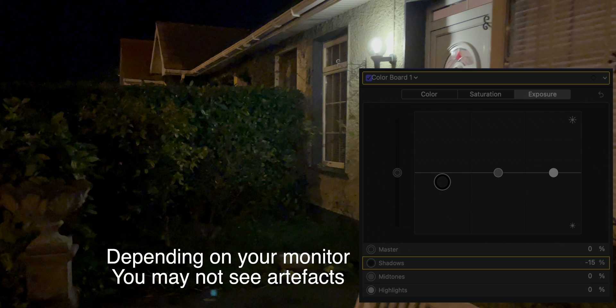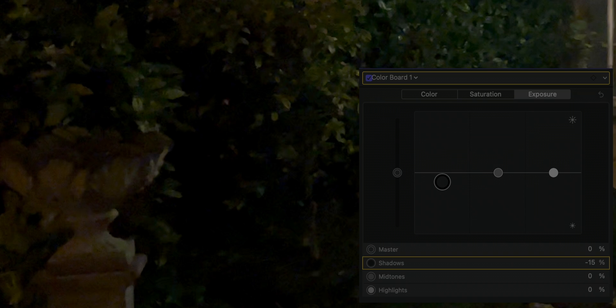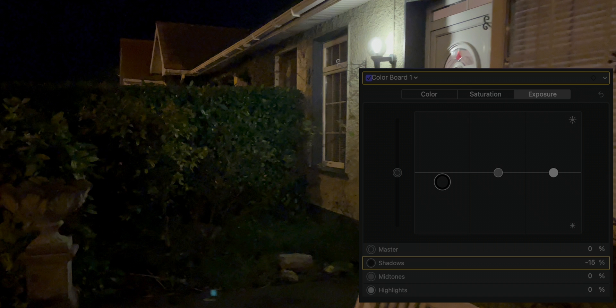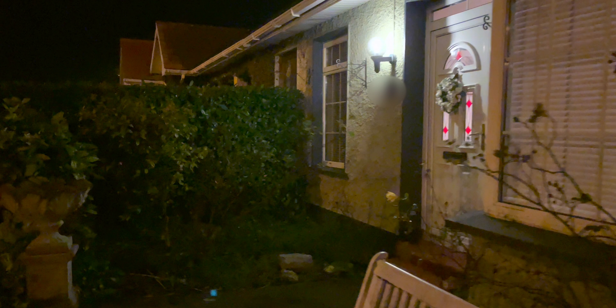The issue is when you try to grade HDR footage like SDR you run into problems. Using a colour board to lower the blacks produces some really awful artifacts. You really have to treat this footage more like S-log, V-log, or RAW — you need to go into your colour curves. With colour curves you get a much nicer presentation; I cut off all the blue and boosted the greens and reds so the image wasn't desaturated.